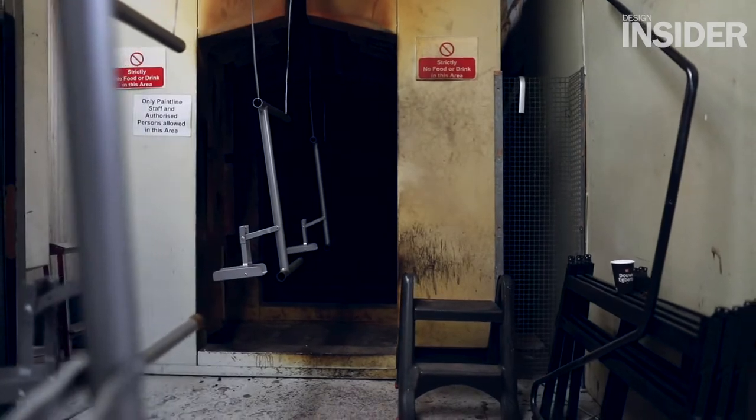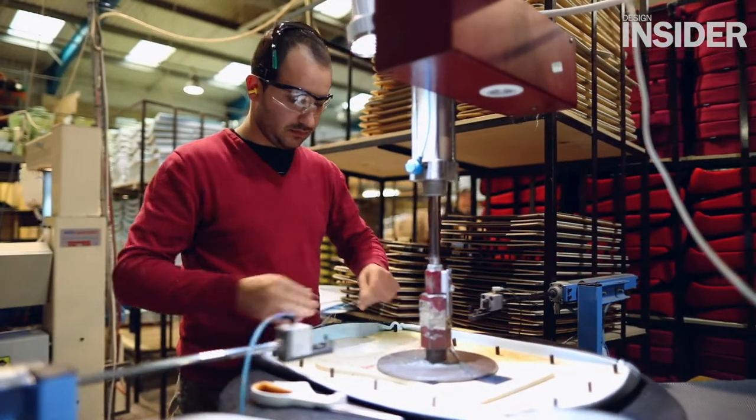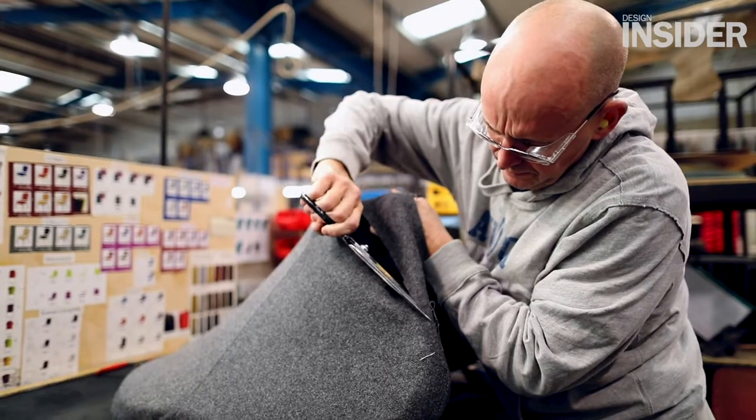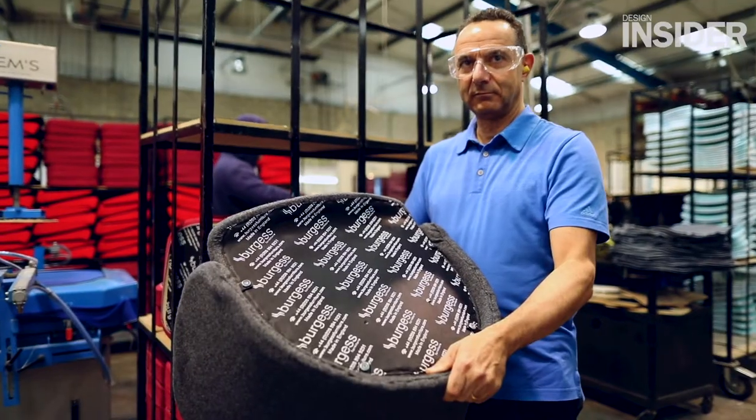It then goes through a curing tunnel where it's cured at around 200 degrees C. Once it comes out of the curing tunnel the frame cools down and is ready to go into the upholstery division, where they fit the upholstery sets, put the foam on, and finish with the final sewn covers.